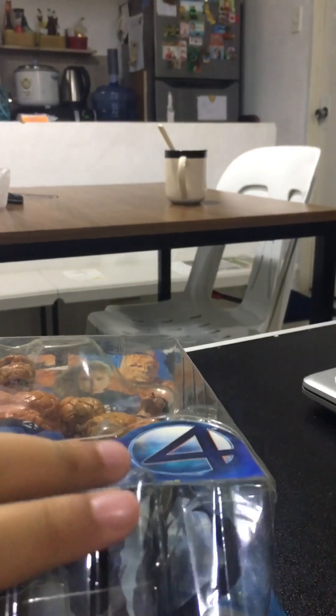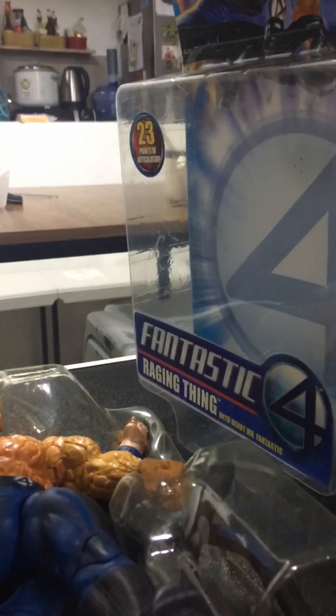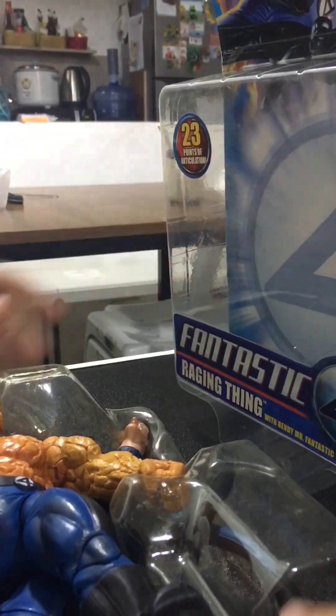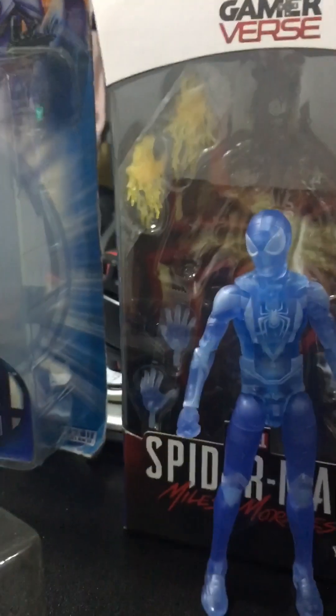Let's open this. Here's the artwork right here. It says four, and it says ages four and up. That's kind of weird, but okay.